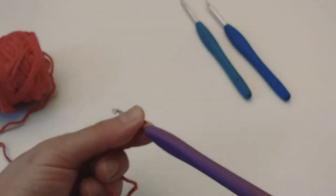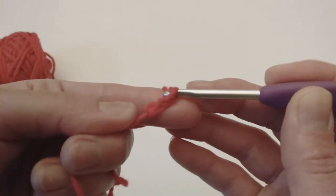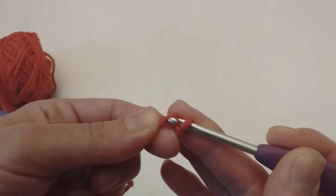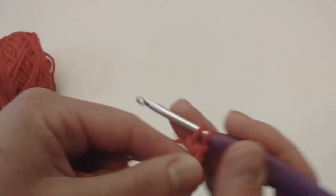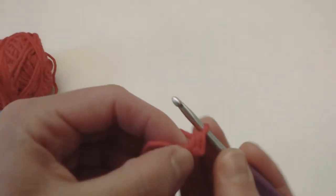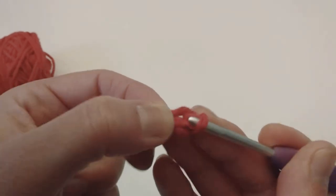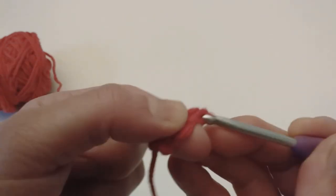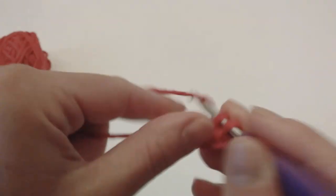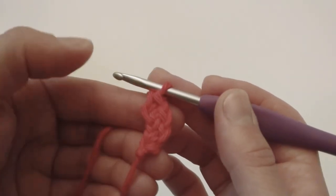So here what I'm doing now is a foundation single crochet. I made two chains and I'm gonna make my first step of the foundation row, second step, and here I close my first single crochet. Foundation row again: I'm gonna insert my hook there on the V, pull up, pull up, pull up one more, and close. I'm gonna make an even number of those — now I have already two, three — and I'll come back saying how many stitches I made for my foundation row.